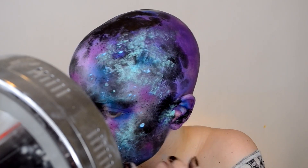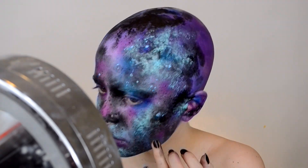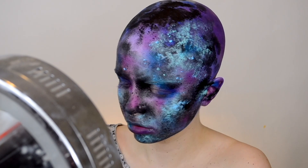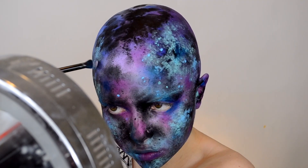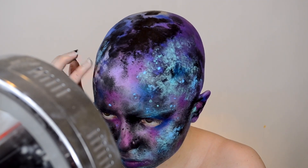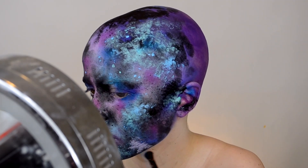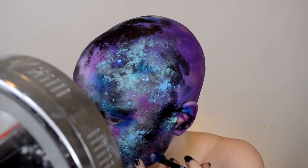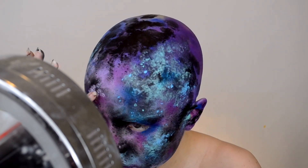I'm doing this really kind of messy because you do want a lot of texture to this look — it doesn't have to be perfect, and as you add each layer it starts to come together more and more. Then I'm taking a light purple and doing the same thing — applying it with a fluffy brush and then blending out the edges with my finger so it has a nice fade to it.